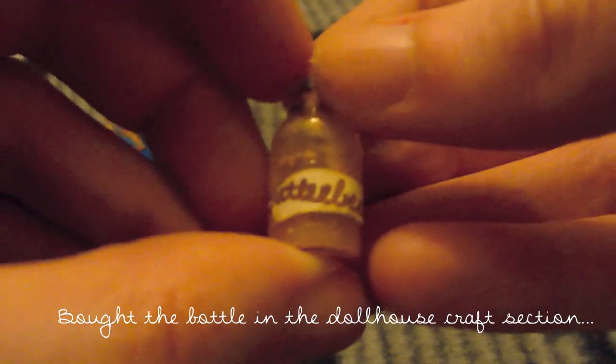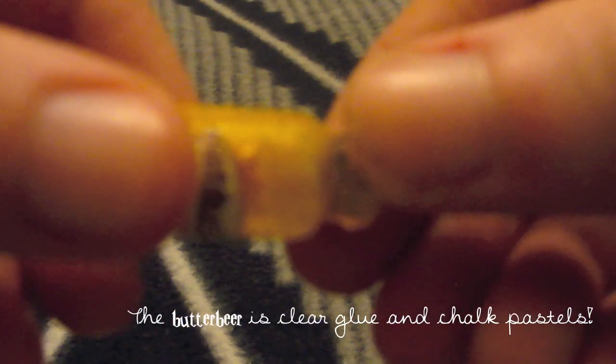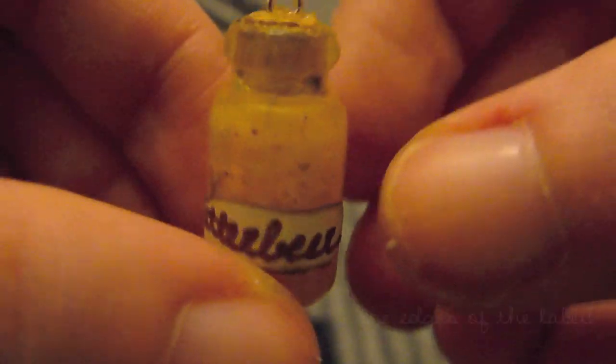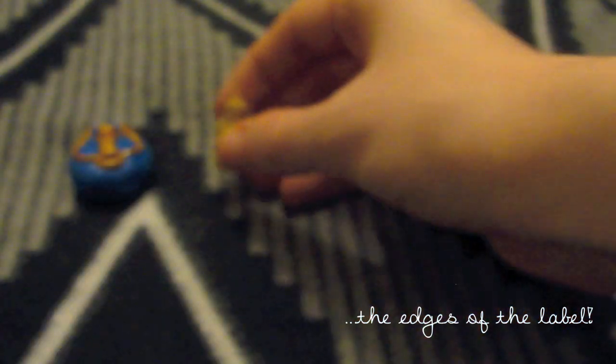Here is a Butterbeer charm. This is my first attempt at making a bottle charm. I'm trying to make my sister a Harry Potter themed something, but don't tell her. Careful when trying to burn the edges because I burned my finger a little bit, so be careful doing that because it's scary.